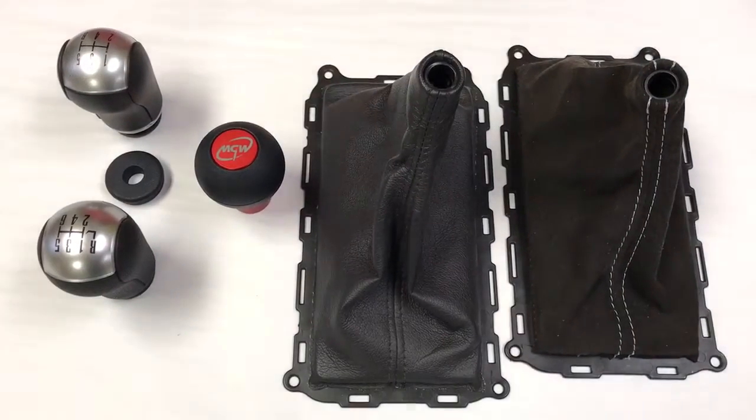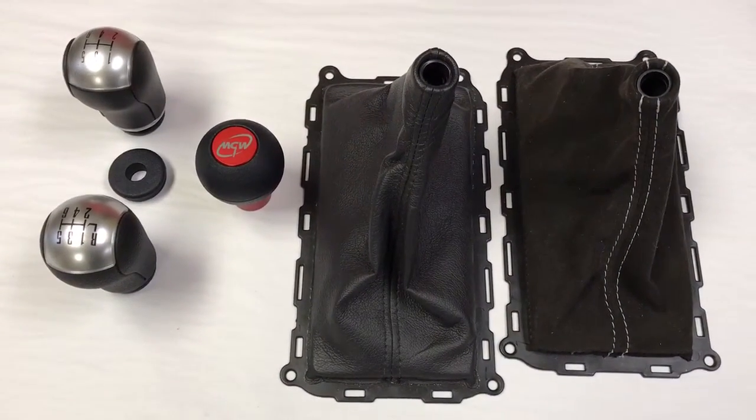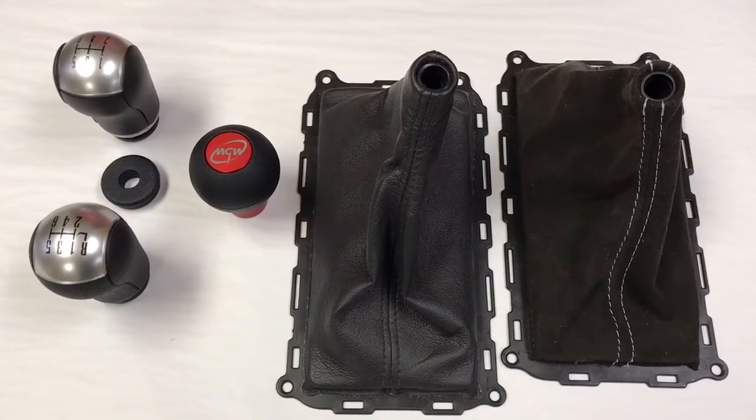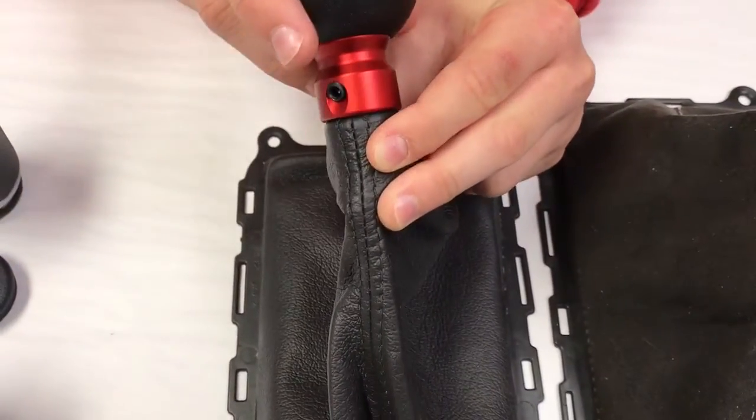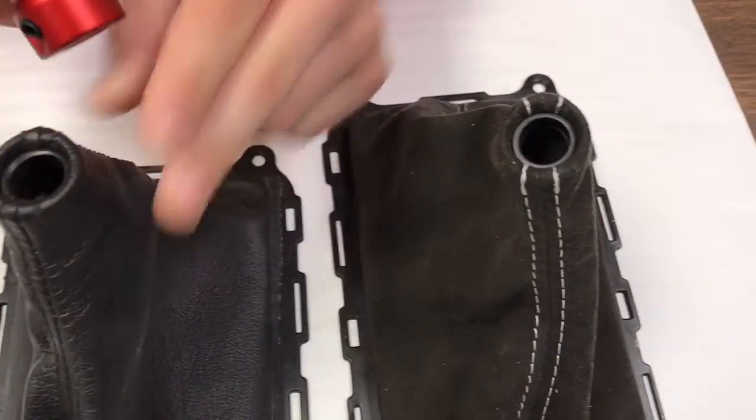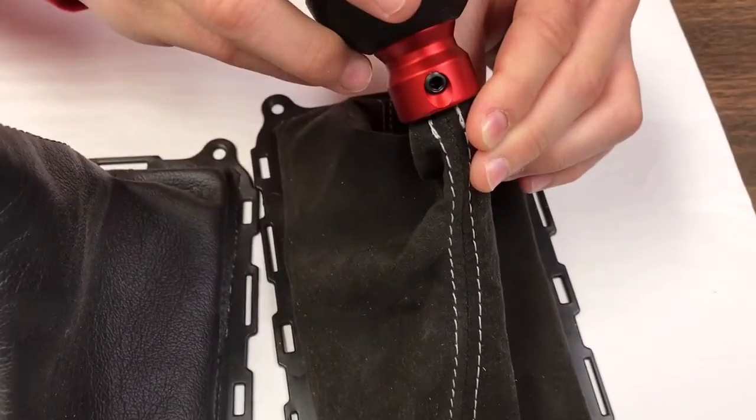The MGW gripper shift knob stems are designed to perfectly match the upgraded interior boots like this one that have the small opening, or the Alcantara boots like on the GT500s and GT350s.